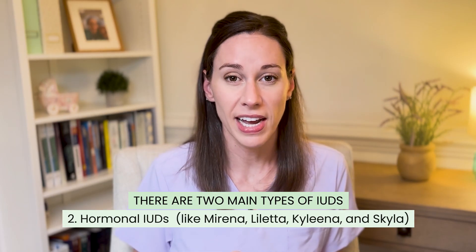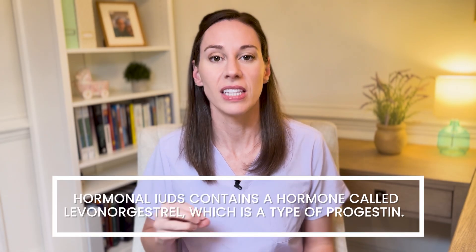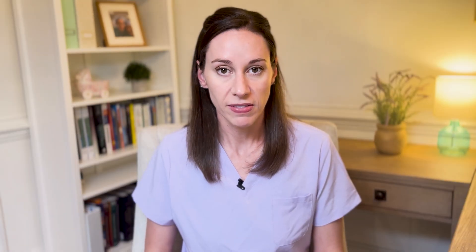The other category of IUDs are the hormonal IUDs. These all have the same hormone, which is a progesterone hormone called levonorgestrel. They each have a different amount of the hormone and secrete a different amount of the hormone. Starting with the one with the most amount of hormone and the most secretion — this is called the Mirena IUD.